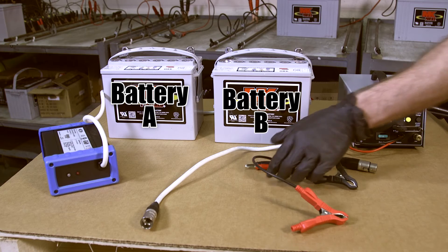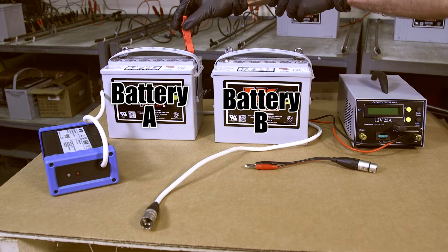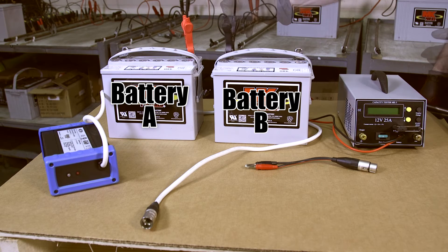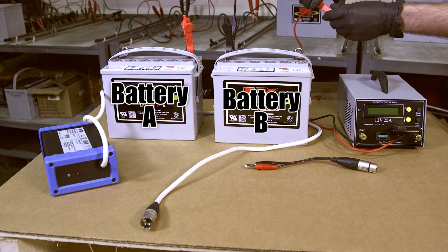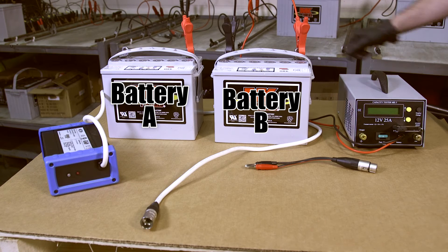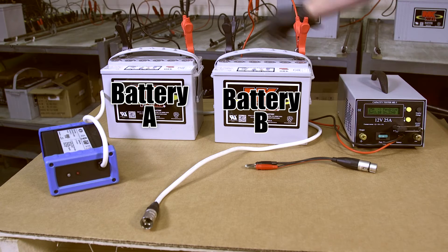To carry out a 24 volt charger test you will require two discharged batteries and the relevant charger. Using the link cable provided, join the two batteries together. Connect the red clip to the positive terminal on battery A and the black clip to the negative terminal on battery B. To complete the 24 volt circuit, connect the red clip from the tester to the positive terminal on battery B and the black clip to the negative terminal on battery A. You will now see the combined voltage of the batteries displayed on the tester screen.